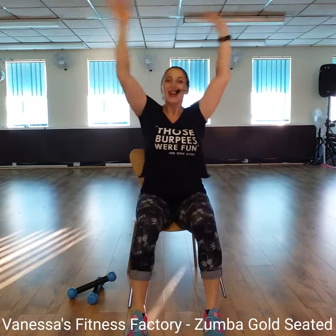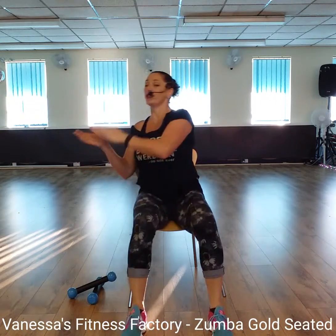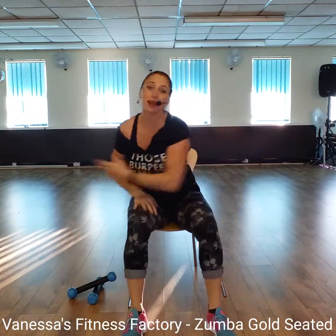Wave those arms. Go. Four. Bring it down. Swing it round to the side. Clap, clap. Do that again. Keep it going. Here we go. Wave. Bring it down. Fabulous. Swing round. Clap, clap.